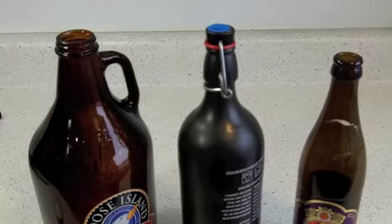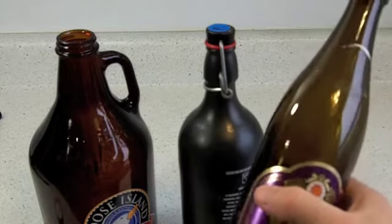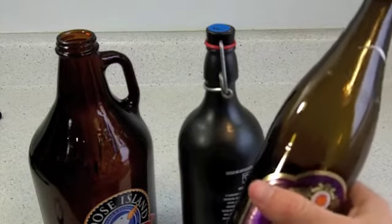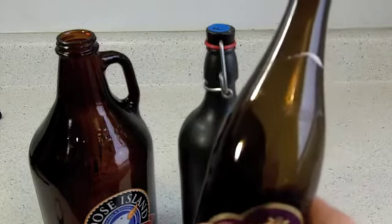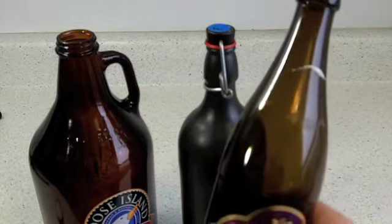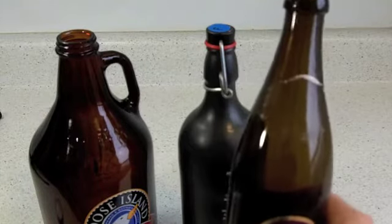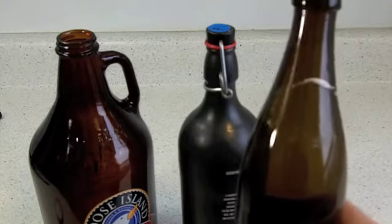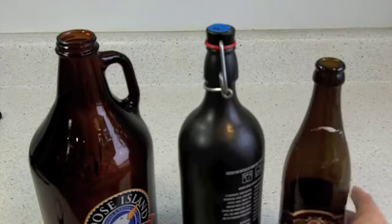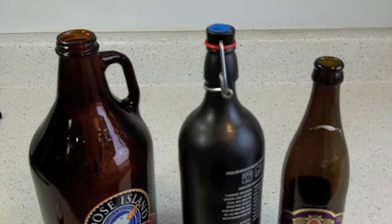One more thing — definitely get darker colored bottles. This blocks some of the sun's rays that are harmful to beer. That's why Heineken will taste different in the bottle versus on tap or in a can, because sunlight does hit those bottles and causes a chemical reaction that can produce a flavor some people would call skunky. I've done this taste test with a bottle of Heineken and a can of Heineken side by side and I really can pick up a difference. So always use dark colored glass — no green, no clear.